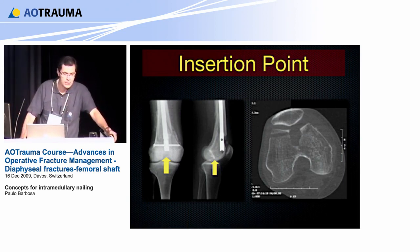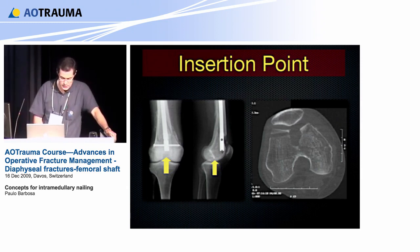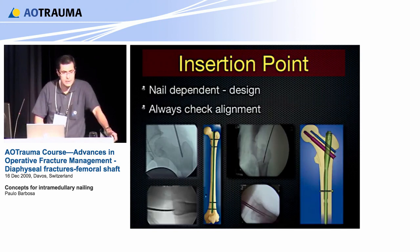Plate lovers may say, why use a retrograde nail? Look at the damage to the cartilage. But is this a problem of the implant or is it bad technique in trying to find the correct place to put the nail? We cannot blame the implant — we can blame the surgeon. The insertion point is very, very important. It is nail-dependent; it depends on the design of the nail.